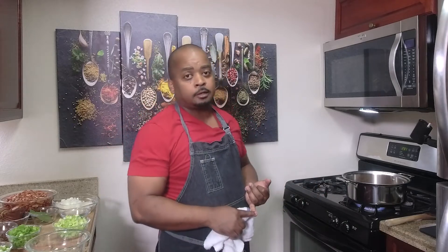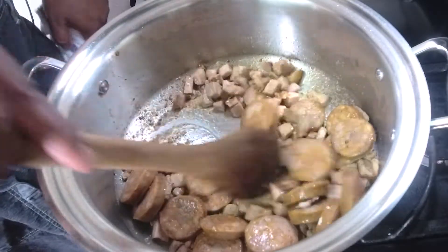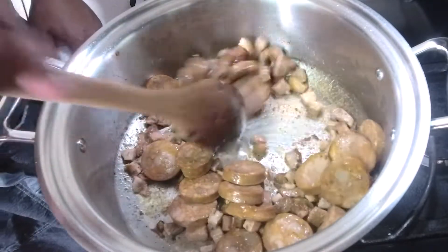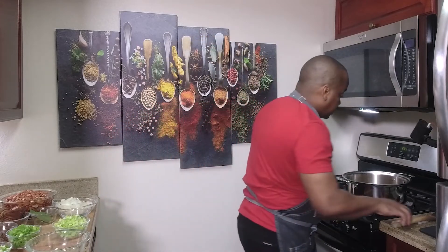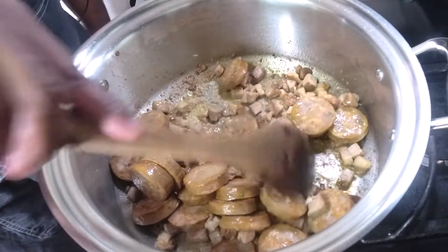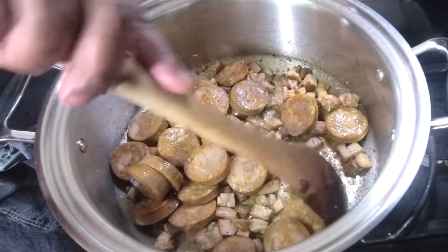I like to use a good sturdy pot that cooks evenly. You can use cast iron, but today we're using stainless steel with 360 Cookware — I'll leave a link in the description box. Watch this get slightly caramelized before adding it to the bowl. This is the color you want to see — some brown tidbits starting to caramelize, especially on the tasso.